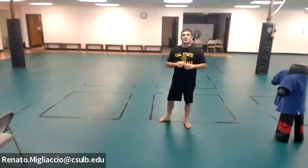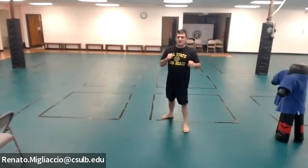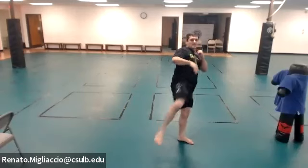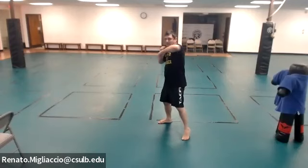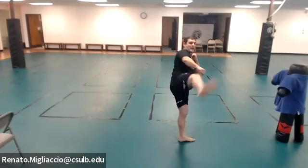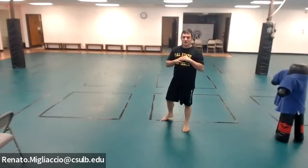Next combination: cross, hook, kick right — right, left, kick right. Show me your stance. Five times.